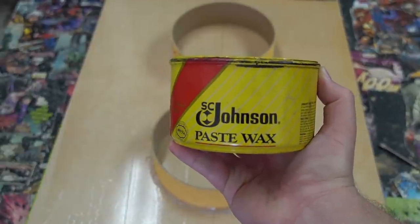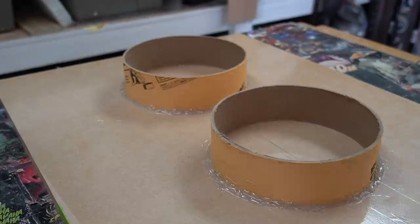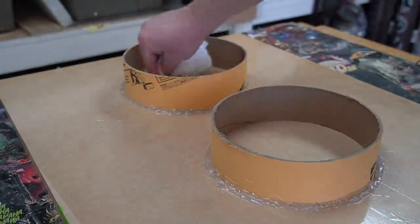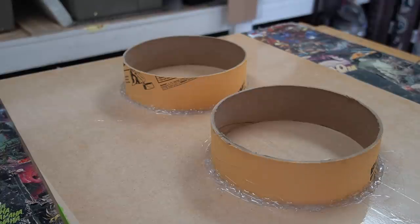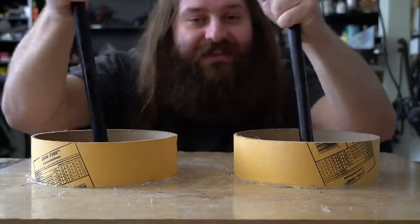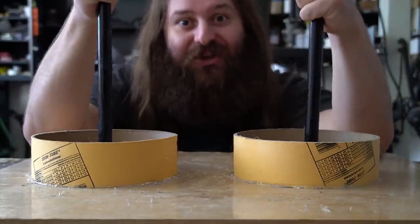I applied a heavy bead around the entire perimeter to ensure that I didn't have any leaks. To ensure that the concrete release is easier, I added a layer of paste wax to the bottom of the forms. These forms are good to go, but I can't leave these pieces unsupported like this.